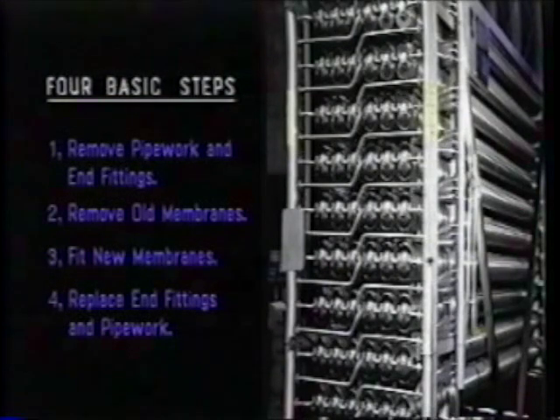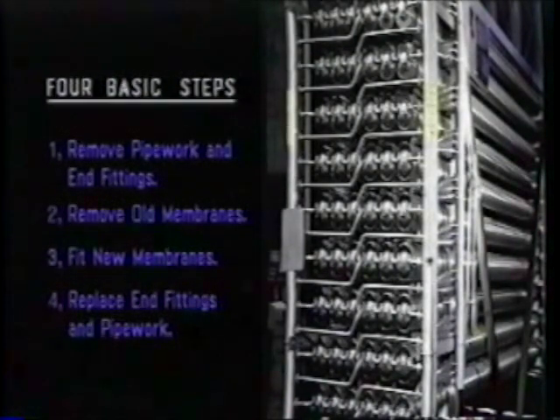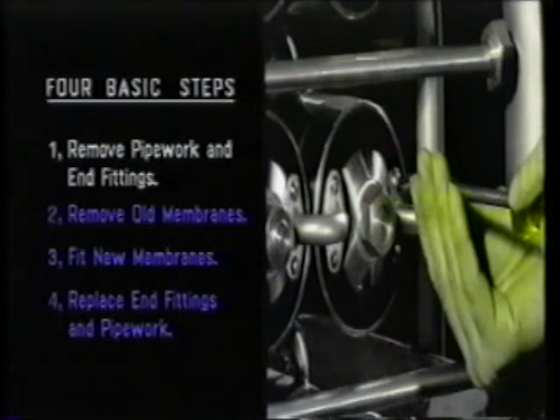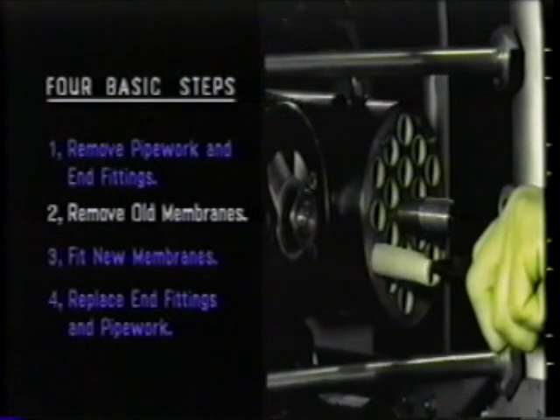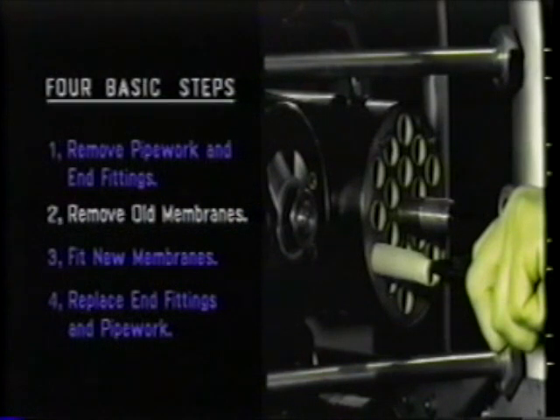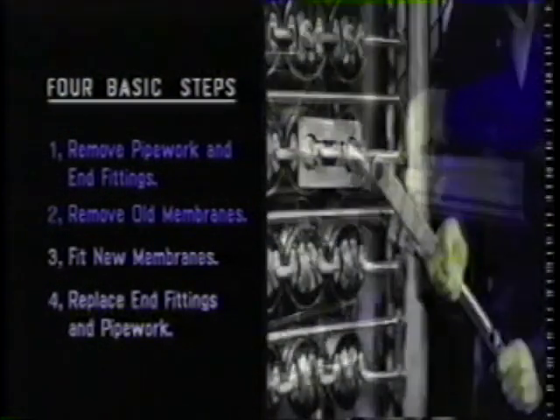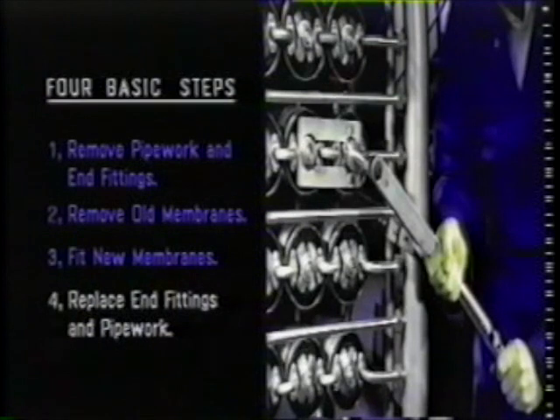There are four basic steps involved in re-membraning the B1 module: 1. Removing pipework, end caps, tube seals, etc. 2. Removing old membranes. 3. Fitting new membranes. 4. Replacing end caps, pipework, etc.